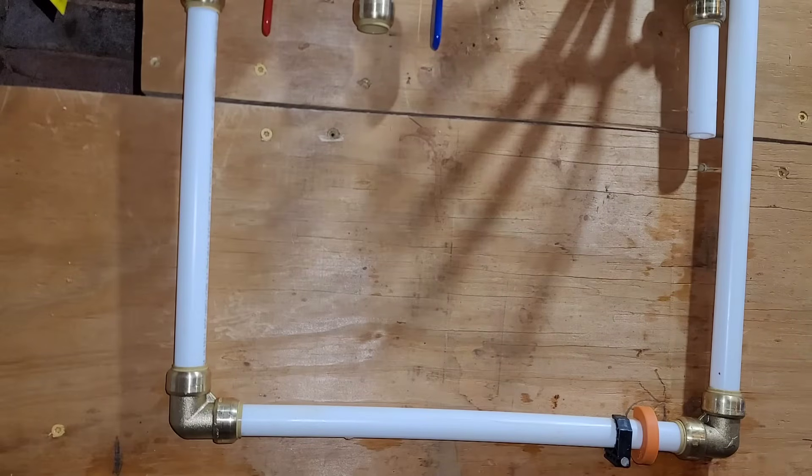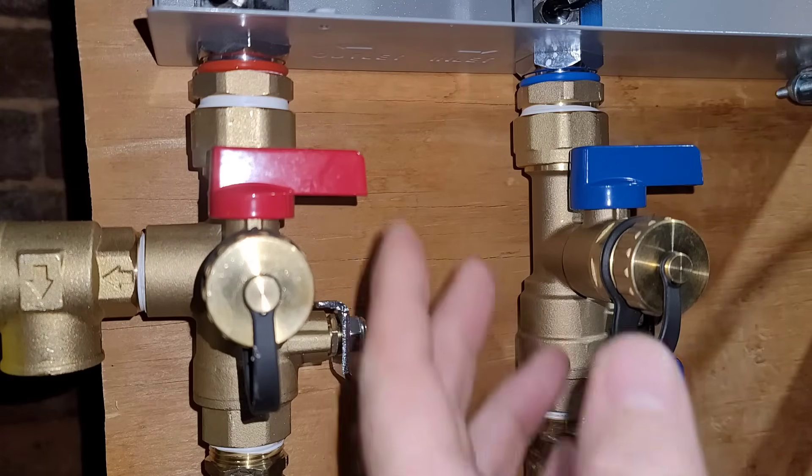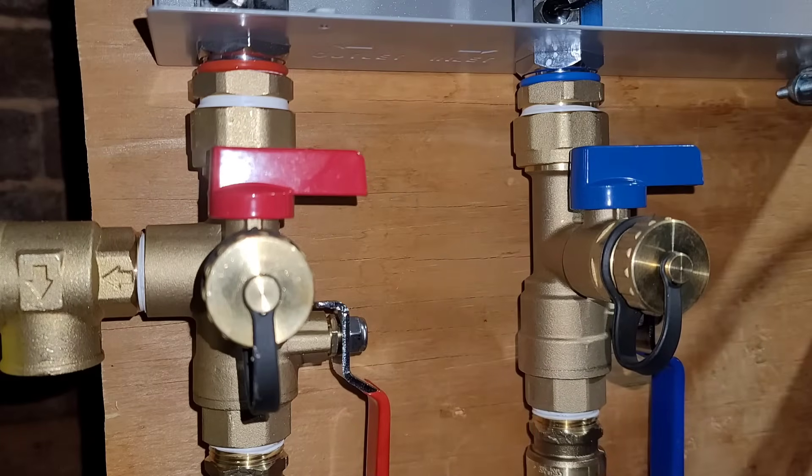We officially have the water on and running through the hot water tank, and I do not see any leaks — that's exciting. I have these two valves closed because I didn't want any water coming out towards me. When I put the cap back on, I'll need to open this one up, so I'll turn the cold water off at that time. Everything's looking good — let's hook up the electrical.